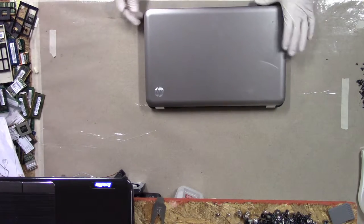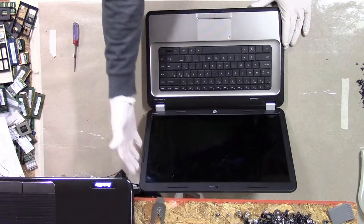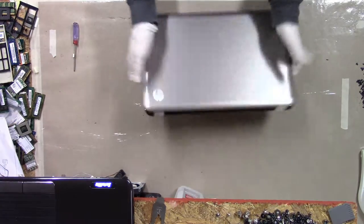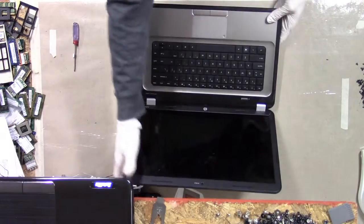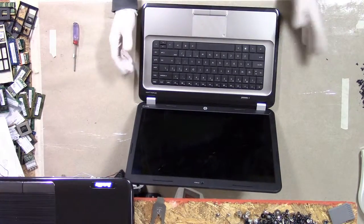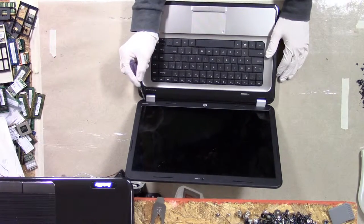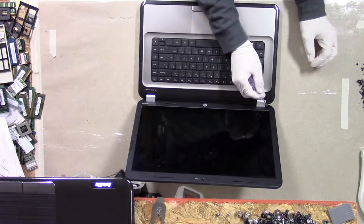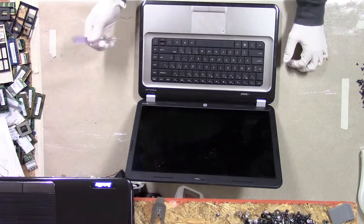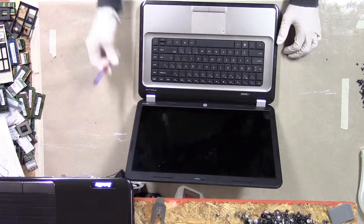I'm going to tear down this HP G6 1000 series laptop. This is an AMD APU series laptop. This one works fine but the screen was broken. I'm not going to replace the screen, even though it's pretty easy to do. You can do it without taking the entire thing apart — if you get these plastic covers off, you can snap the bezel off and fish to the side to get to the screen screws.